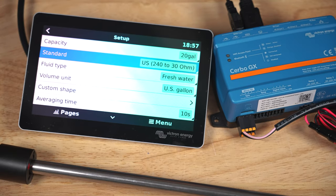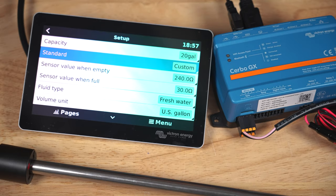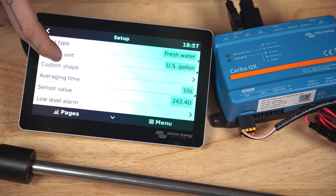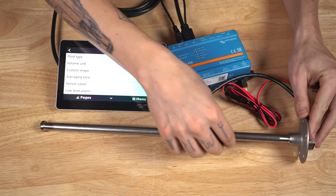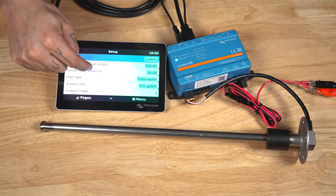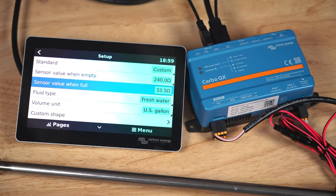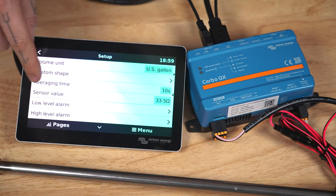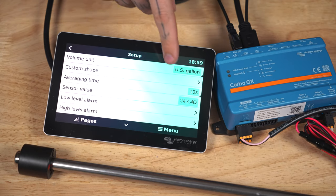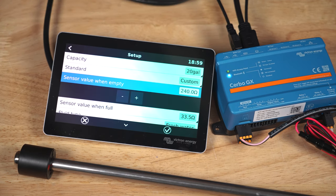If you aren't sure what the standard should be, or it doesn't say in the manual, you can click custom, scroll down to sensor value, move the float to the full position — all the way up — and note the number next to the sensor value, and put that number in the sensor value when full setting. Then scroll back down, move the float to the empty position, note the number, and put that in the sensor value when empty setting.